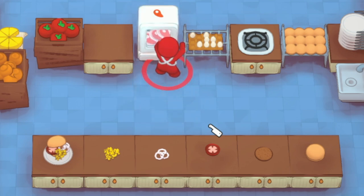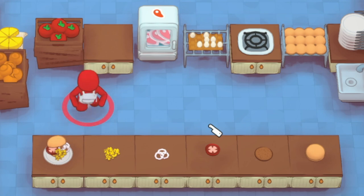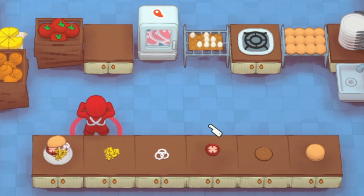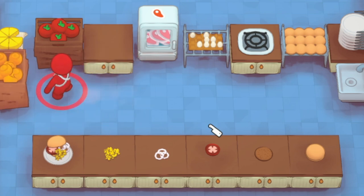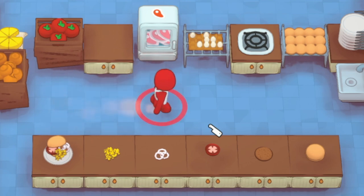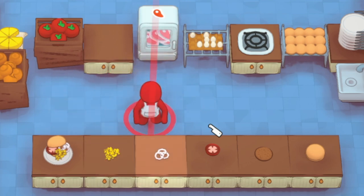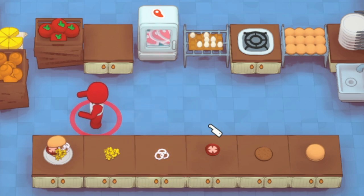One thing you want to avoid is seats going up and down near your burgers. If you have a kitchen table where the seats are going up and down, sometimes the burgers will be covered by the seat parts. Try to go east to west with your seats if you can, or put them at the bottom. Don't have seats up top — I would definitely avoid that.